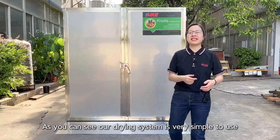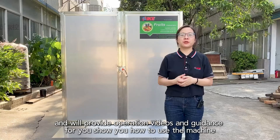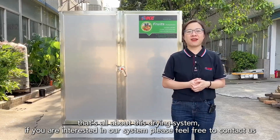As you can see, our drying system is very simple to use, and we will provide operation videos and guidance to show you how to use the machine. That's all about this drying system. If you are interested, please feel free to contact us.